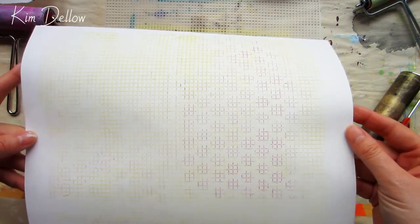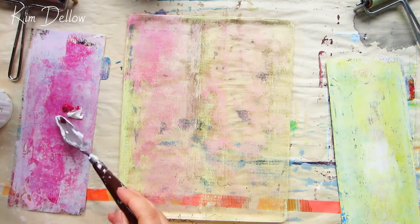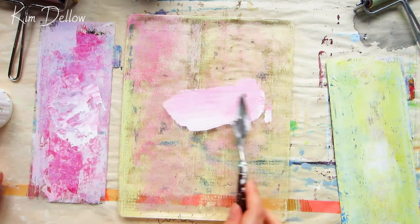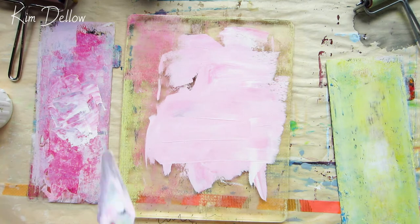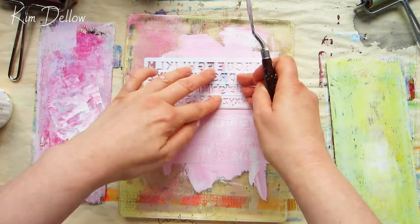So far today I've been applying my paint mostly with a brayer and using a palette for mixing, but there's nothing to stop you from using other tools to add the paint to the jelly plate. Here I'm using a palette knife to apply some paint to the plate.